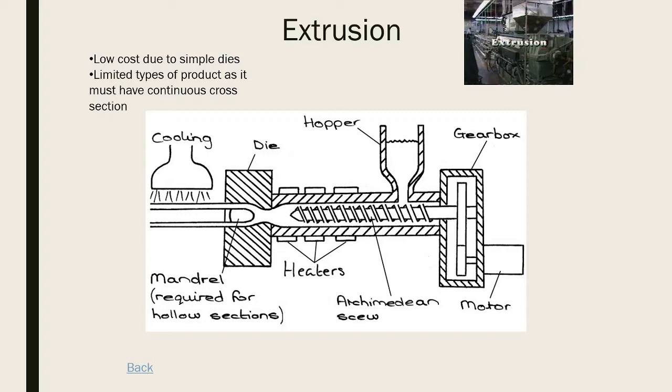For hollow sections, a mandrel in the middle prevents plastic from filling that space, making the product hollow. When it comes through it's cooled - either by cold air or cold water - then cut to size, producing nice long continuous pieces. Compared to some other processes, extrusion is relatively cheap because the dies aren't overly complicated, but you can't do anything overly complex in terms of shapes.